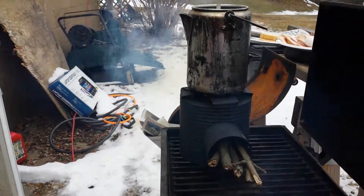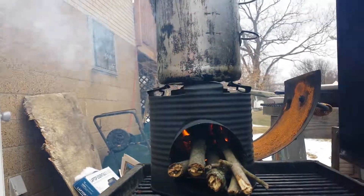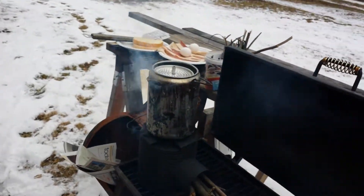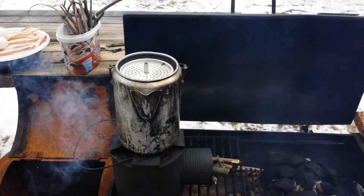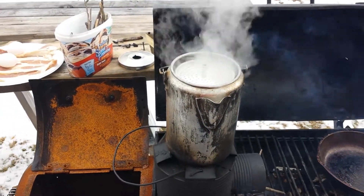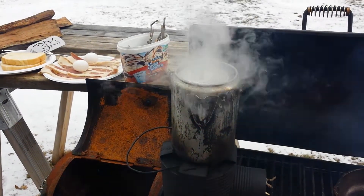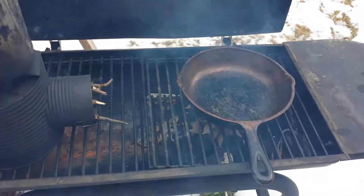Now I got the rocket stove fired up and it seems like it's doing pretty good. I'm looking forward to it. I'm definitely taking these on my next camping trips. We finally got the coffee perking — it really didn't take that long. I didn't time it but if I had to guess, I'd say it had been around five minutes.